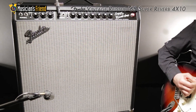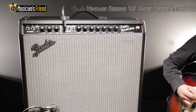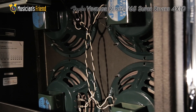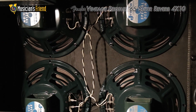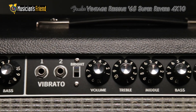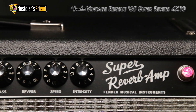The Fender 65 Super Reverb Combo Amp was a very welcome addition to Fender's vintage reissue series. This 45-watt all-tube combo with four 10-inch P10R Jensen speakers, tube reverb, and vibrato has long been considered one of the best amps to crank up for un-mic'd club gigs or on the concert stage.